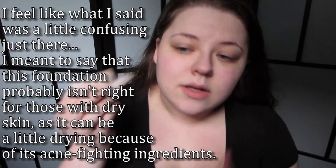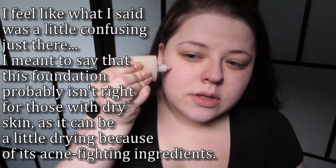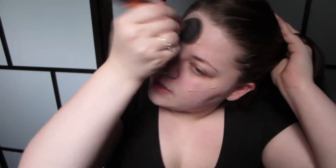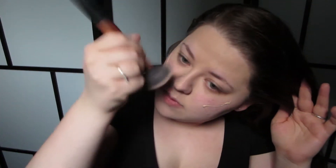Next I'm gonna move on to my Elf Acne Fighting Foundation. I've been really loving this foundation, but if you have dry skin, you probably don't want to use it — though sometimes my skin likes to do both, so what do I know. I'm using my Real Techniques buffing brush as usual. I love the smell of this foundation — I think it has witch hazel, camphor, aloe, and tea tree in it. It's a really soft, not harsh scent.